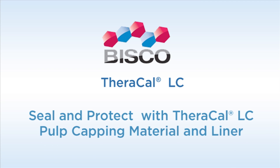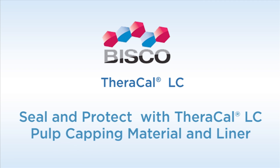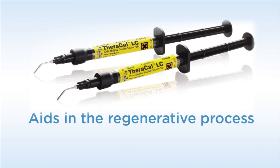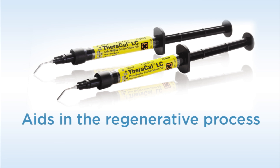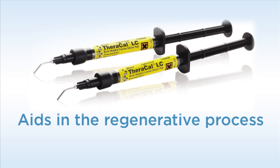Bisco recently introduced a new liner to protect the pulp and help reduce post-operative sensitivity. TheraCal LC is a light-curable flowable composite containing apatite-stimulating calcium silicates to protect and stimulate pulpal and dentin repair. TheraCal LC is an ideal replacement to calcium hydroxide, glass ionomer-based or RMGI materials due to its excellent handling, ease of placement, and ability to aid in the regenerative process.